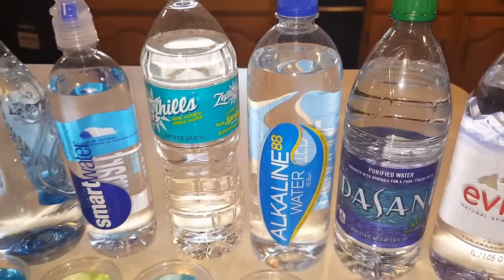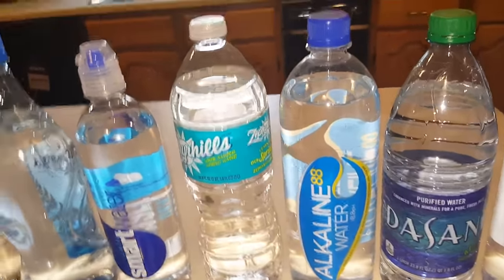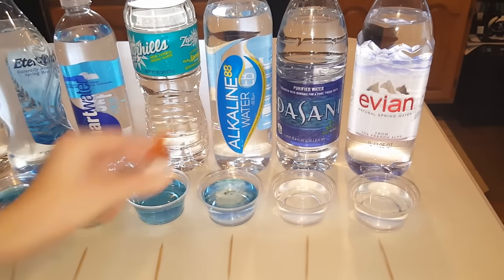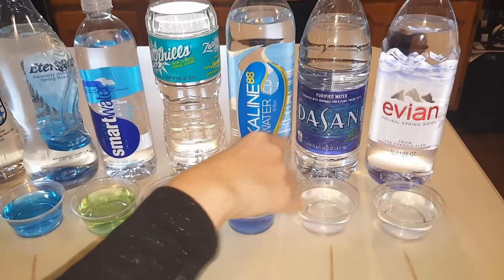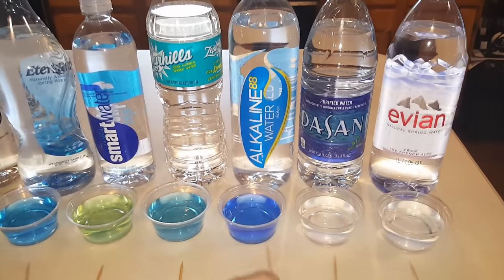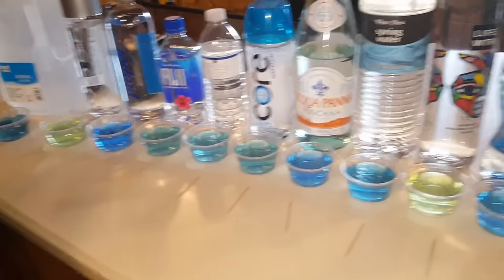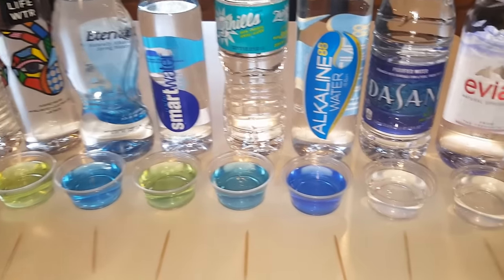Now this one is an Alkaline Water brand — it claims it's an 8.8. So this one should be similar to what the Zephyrhills was. Oh wow — that might be a nine. That's a nine. As you can see out of all the waters so far, it matches the Propel. The Gatorade water and this alkaline brand are both a nine.